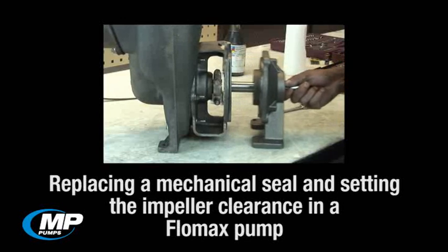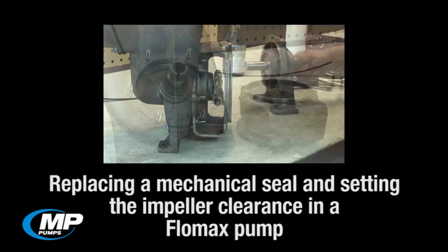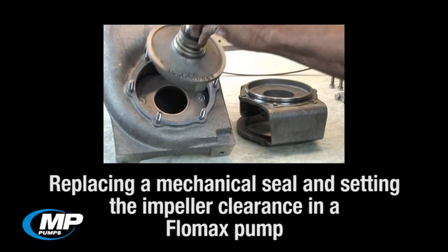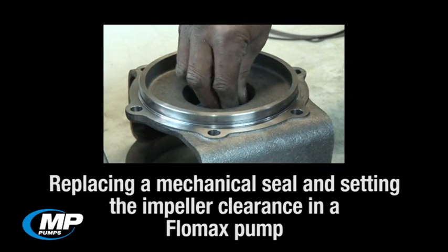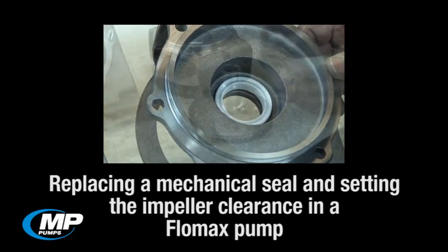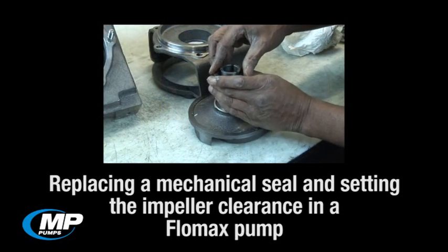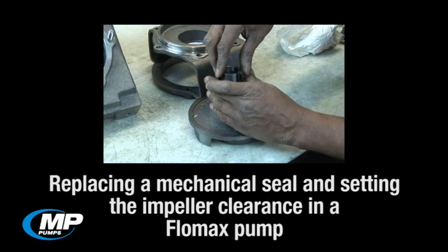In this how-to video, we will be demonstrating the proper procedure for replacing a mechanical seal and setting the impeller-to-wear plate clearance on an MP Pump's Flowmax pump. If you have noticed the mechanical seal in your pump leaking an excessive amount, then changing the mechanical seal may be required to correct this issue. During this video, we will show both the disassembly and assembly procedures, and we will start the process at the point in which the pump has already been removed from the system.